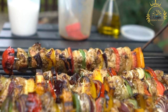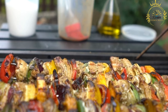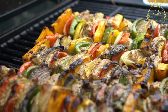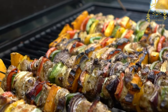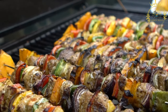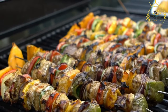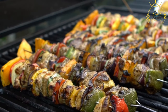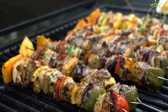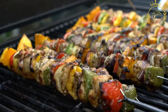Ingredients: Bruchettes can be made with a variety of meats such as chicken, beef, pork, or seafood like fish or shrimp. A flavorful marinade is crucial — ingredients can include garlic, ginger, onions, local spices, herbs, and sometimes a touch of citrus juice. Optionally, some bruchettes include chunks of vegetables like bell peppers, onions, and tomatoes between the meat pieces.